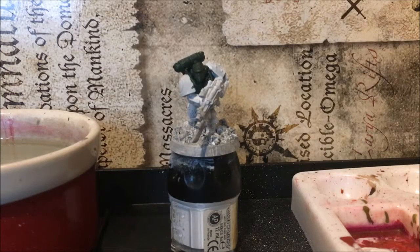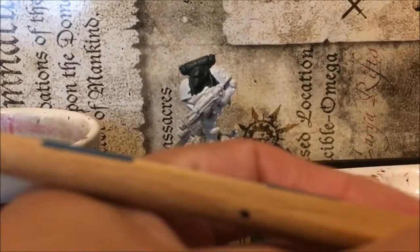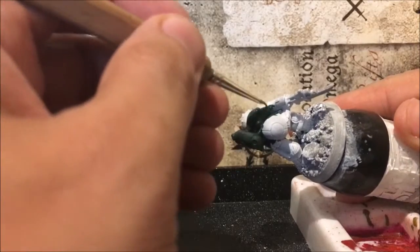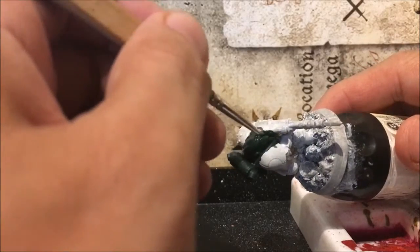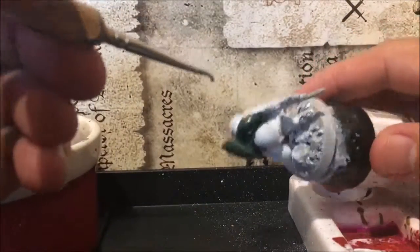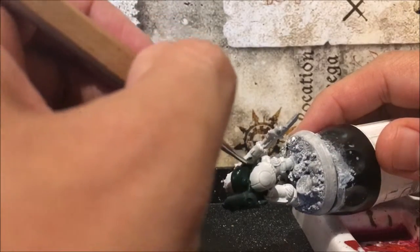Welcome back — it's been in the airing cupboard for a little while and it's dried up. The green's looking quite nice. I'm just going to add another thin layer of Caliban Green onto that, and that's probably enough for this colour at this stage. Caliban Green is quite a nice base colour — you can do quite a bit with it.